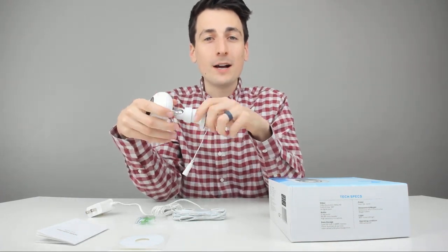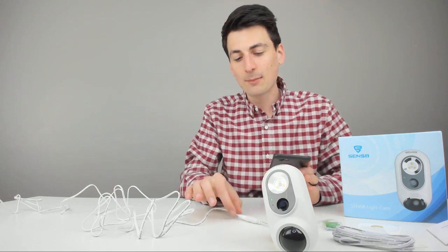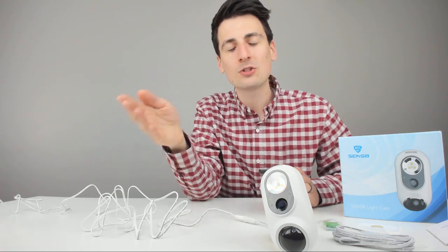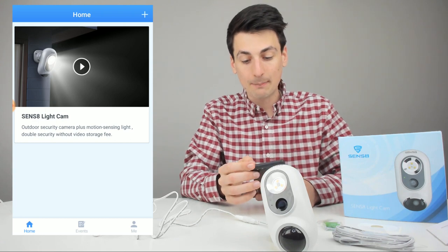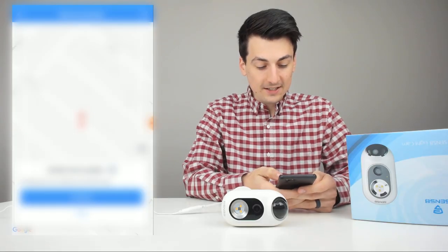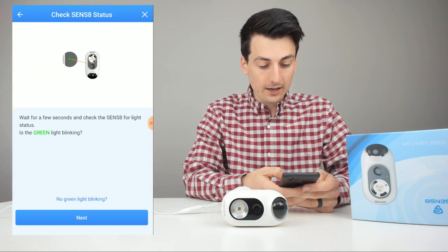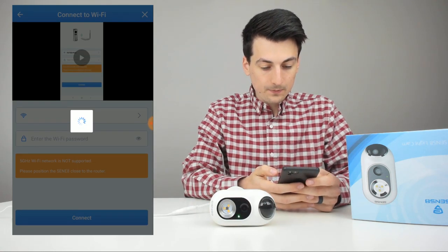On your iOS or Android device, go ahead and download the Sense8 app from your app store. Once the camera is plugged in, there's a green blinking LED light. Open the app, create an account with an email and password. You'll reach the main page where you need to add a camera — hit that plus button in the top right corner, select the Sense8 light camera, confirm your location, and verify the green light is blinking.